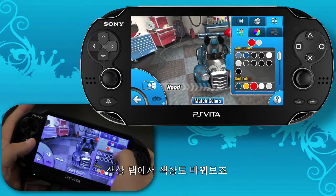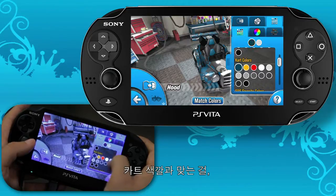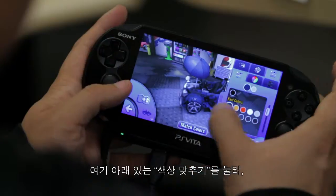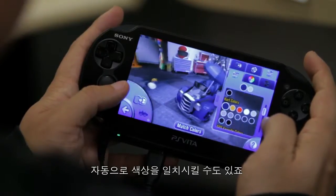Now I'll change the color on this. I'll hit the Color tab, and that's going to take me to the Colors menu. Let's match it with one of the colors on my cart already. Or you can hit Match Colors at the bottom right here, and that'll actually match up all the colors.